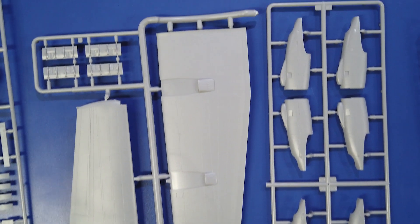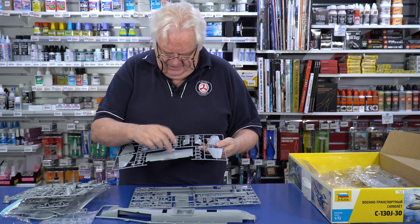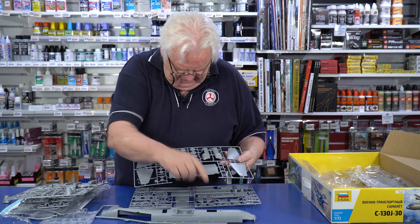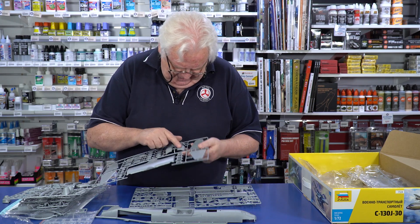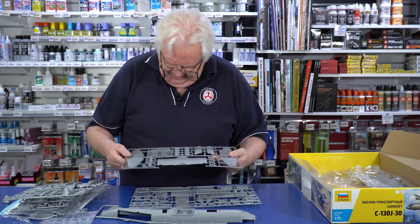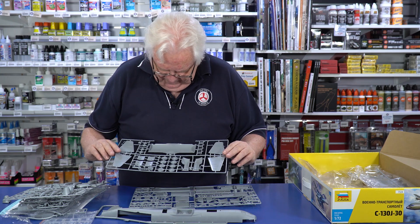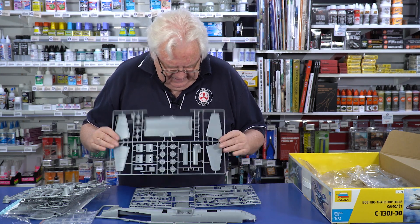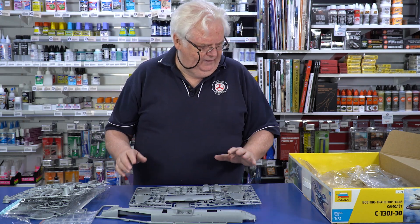There's all your wheels, there's the wing structure. The wing is made up of five parts — you've got the upper and then two lowers. This is part of the rear section, and the sponsons for the wheels. All the wheels — the wheels are pretty flattened by the look of it.